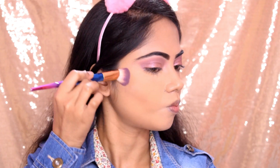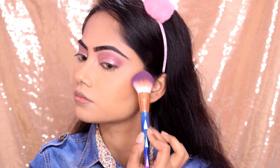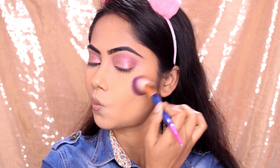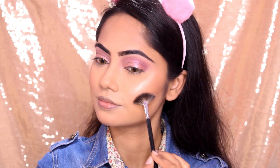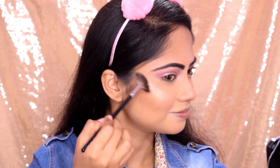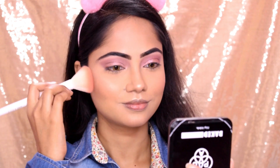I continued blending the contour upwards. The next step was bronzer — I applied it along the hairline. Then I applied blush and blended upward. When the face looks warm, I skipped the bronzer. I used a fluffy brush for blush on the cheeks, nose, and chin. Then I used Backer 12A highlighter for a beautiful skin effect, blending it on the high points of the face. I mixed blush with the highlighter brush for a soft effect.